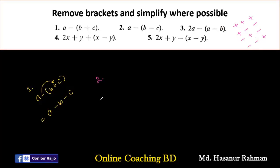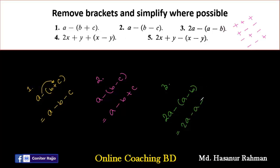Number two says A minus (B minus C). A minus into B gives minus B, and minus into minus gives plus C. Simple. Number three says 2A minus (A minus B). Then 2A minus A, and minus into minus gives plus B.